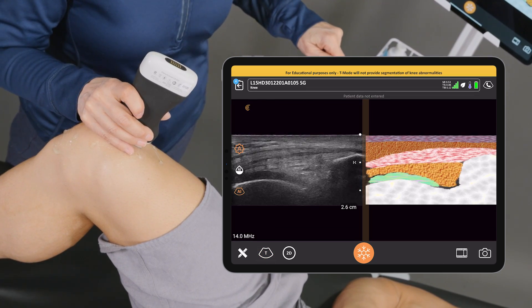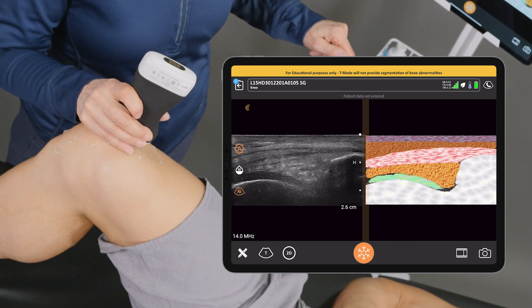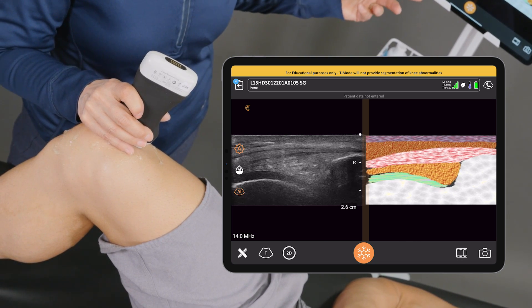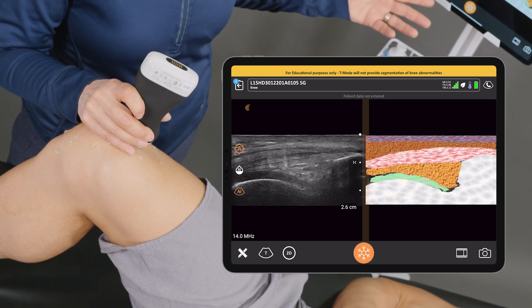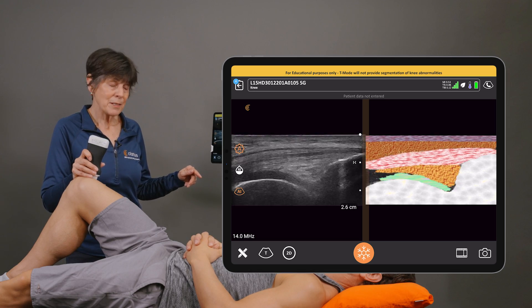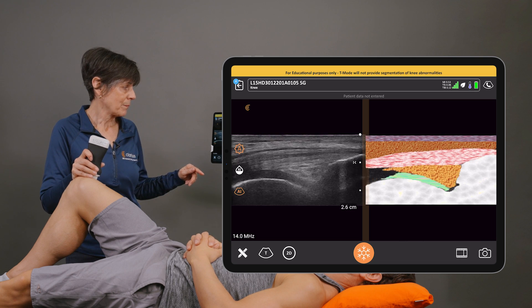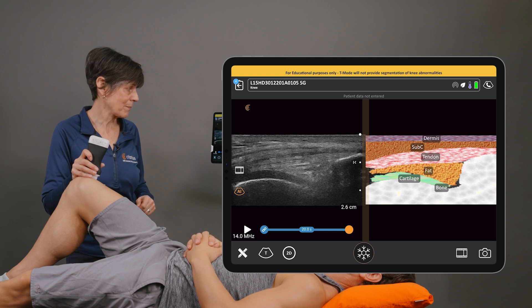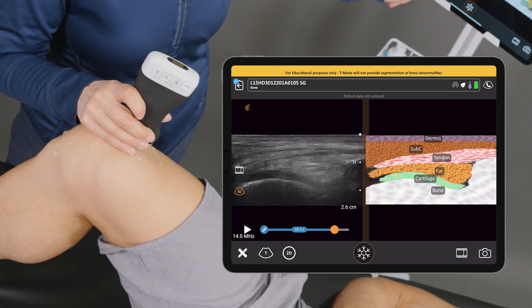Right away you'll see a nice graphical representation of different tissue types — from the skin to the tendon, to fat pads, cartilage, and bone. This is all updated in real time as we scan, and then when I hit the freeze button we get even more information where text labels are placed over the anatomy. I can back this up as well.